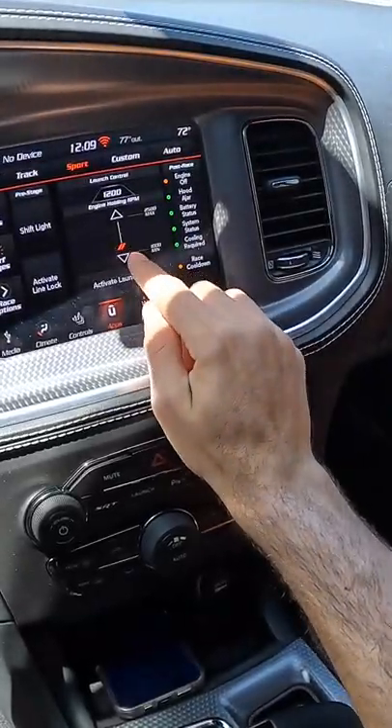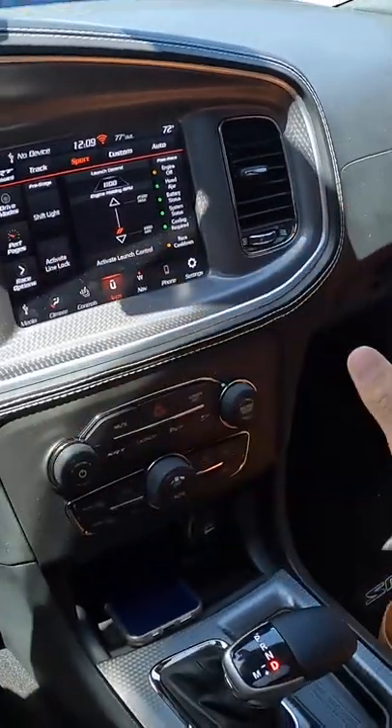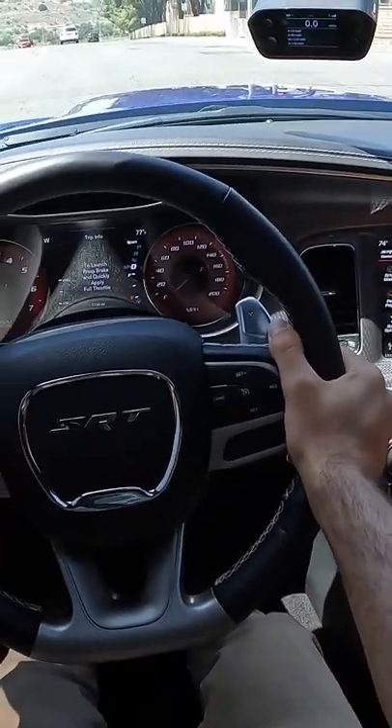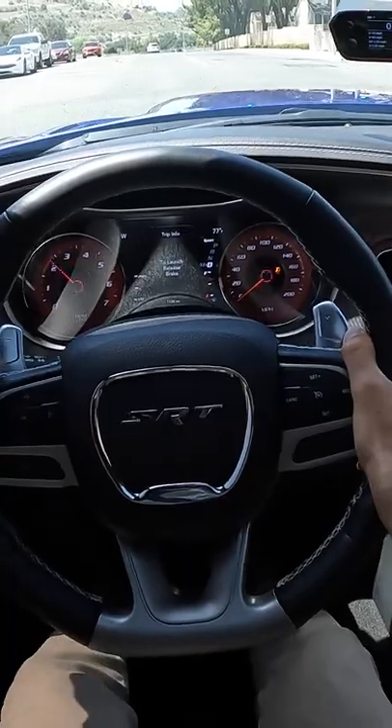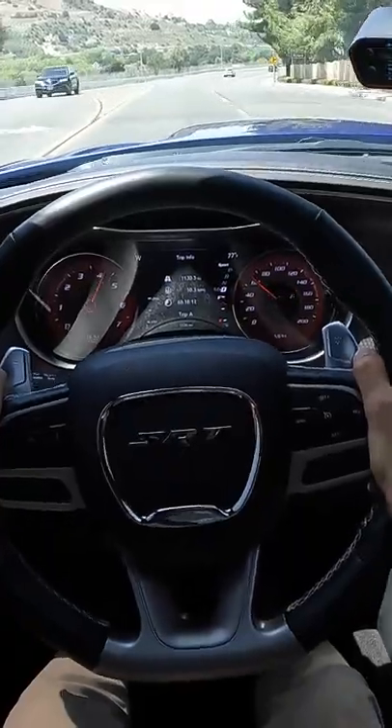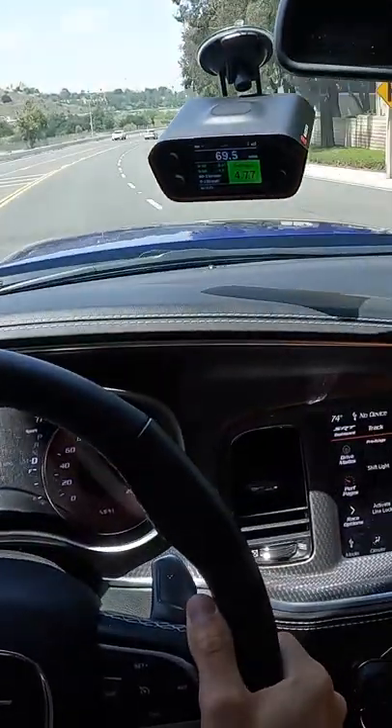Is it quick? We'll set the launch control to just 1100 RPM. All I have to do is activate it, hold my foot hard on the brake, pin the throttle, and let it go. Oh — even with this I'm feeding out. 4.7 seconds.